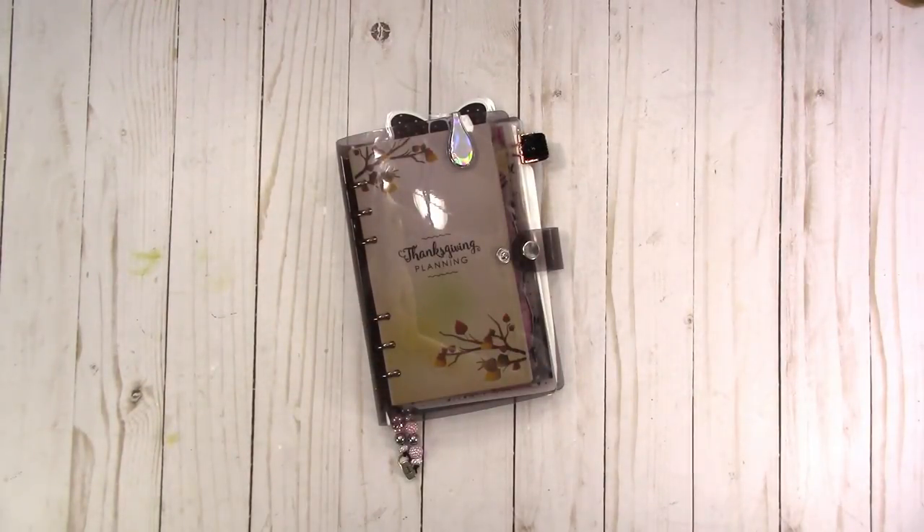Hi, this is Rochelle with Scrap Craftastic, and I wanted to come on and share some inserts that are available in my shop with you.